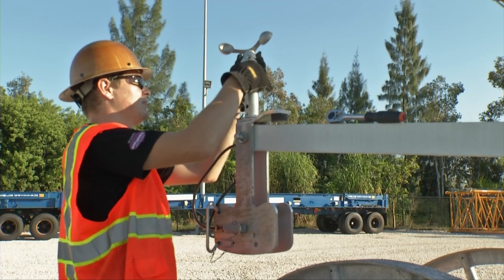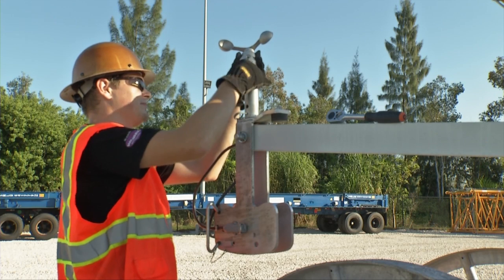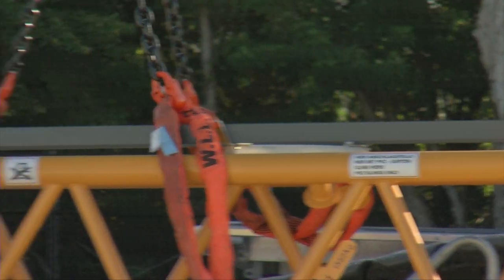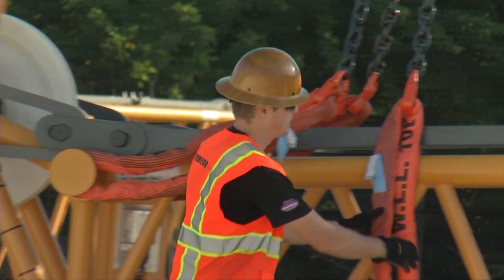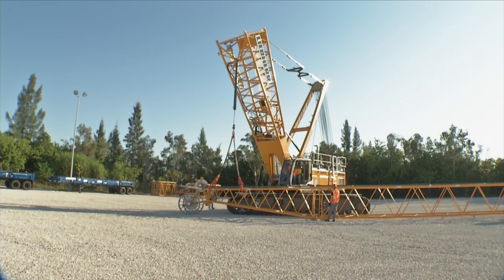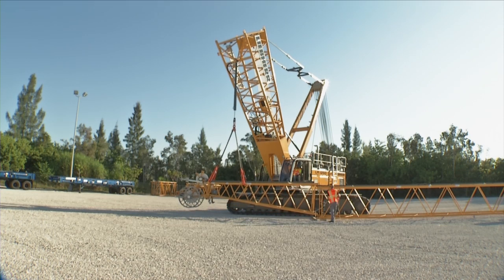Dismount the anemometer and if required, the FAA warning light on the main boom and luffing jib head. Attach the slings on the designated lifting points and lift the jib head. Now it can be loaded for transportation.